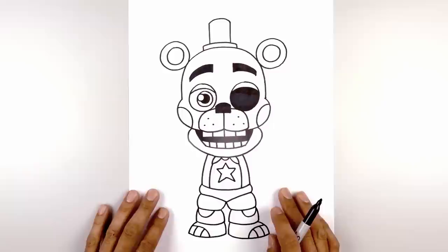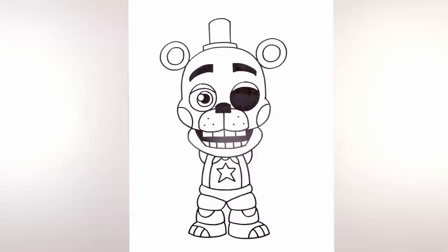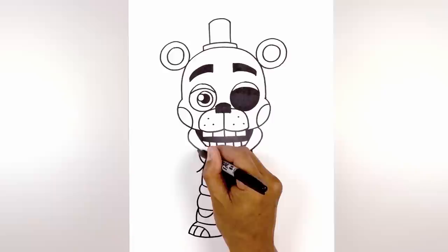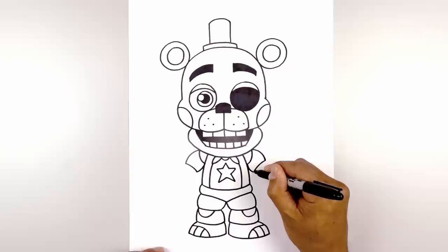Now let's move back up and draw the arms. I'm going to start with the shoulders first — from the chin I'm going to step down, curve out and then up underneath the head on both sides. Let's draw the upper arm: starting from the inside I'm going to curve down and out, do the same thing on the right. Now let's go to the outside and curve in the opposite direction, curving out and then down. I'm going to connect these two points, curving in and down.